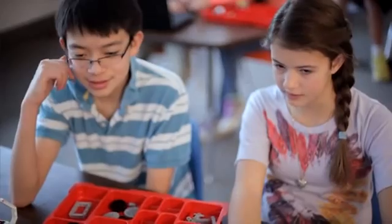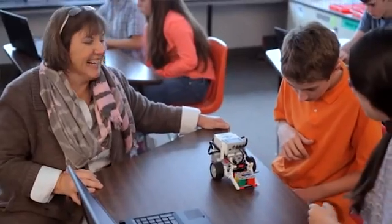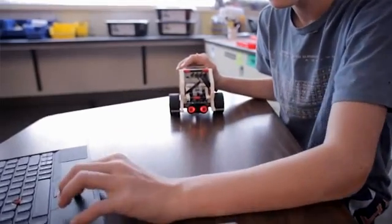What I like about the EV3 curriculum is that teachers can open it up and use it right away and know that it addresses math and science as well as some literacy. It is a great tool for teaching 21st century skills so it is definitely getting them prepared for the future.